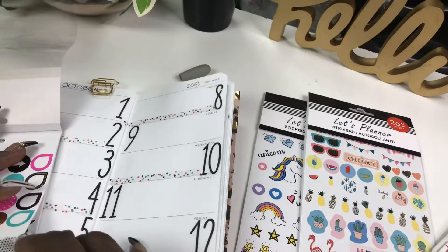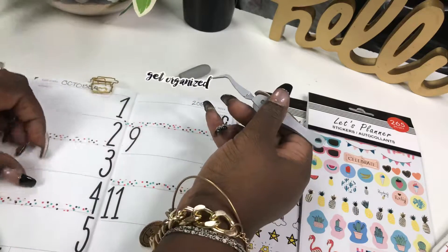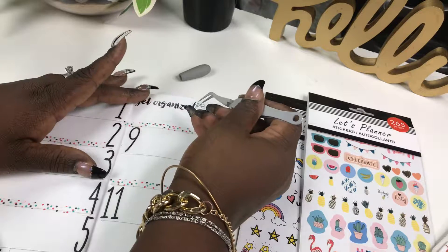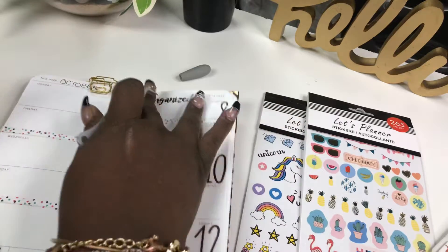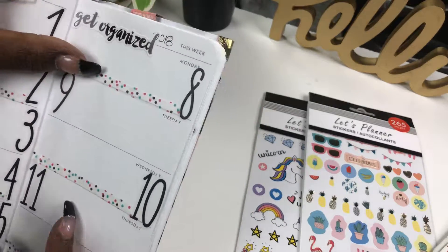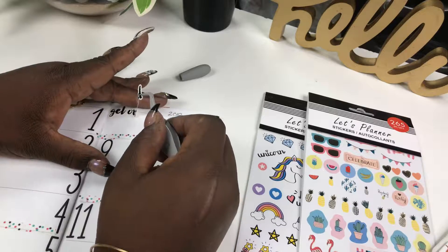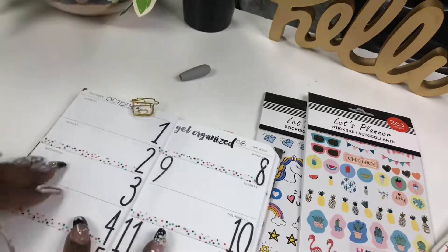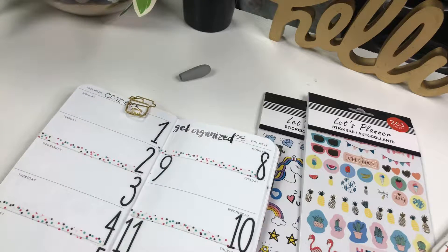I like this big sign right here that says 'Get Organized.' Let's see if we can put it on top of Monday because it's a holiday, so there's not much being done today. It's okay if it covers. Does that look crooked? Hold up — looks like I've got OCD or something. Yeah, there you go. I've got my paper clip holding it now.